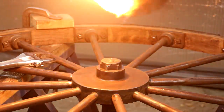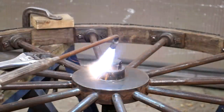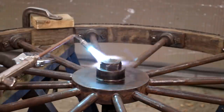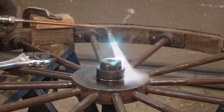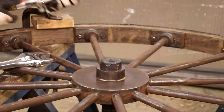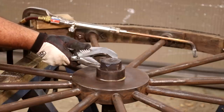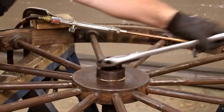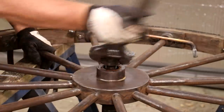Let's get some heat on that to help break it loose. Got a rosebud here on the torch and we're going to concentrate the heat on the nut — that should help. Hopefully we don't have a repeat of the last wheel. Let's see if that's enough to get it to break loose. Put our crescent wrench on here. No problem at all — it was barely even on there once we heated it up. That is the way it's supposed to come off.